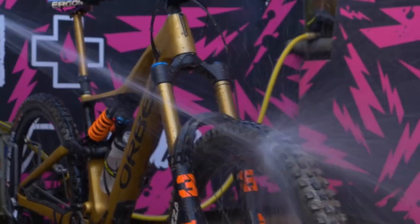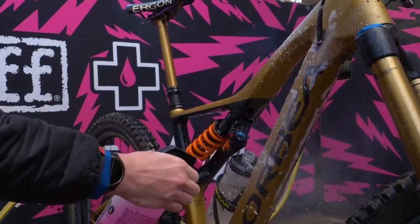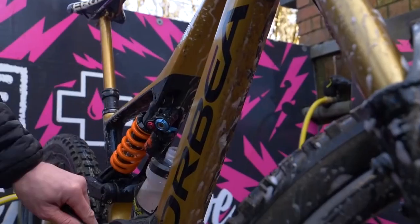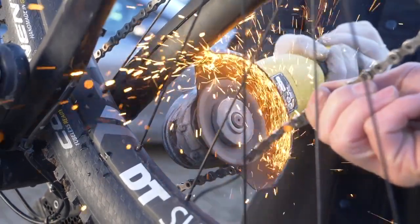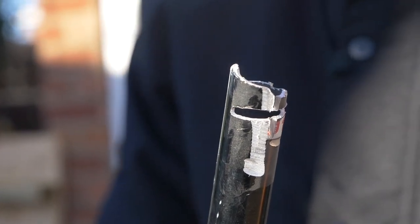Poor maintenance is something we all do a bit of, but if your bike gets dirty you've got to clean it. You've got to lubricate that drivetrain to make it last. If you're putting your bike down, don't put it down drive side. If you're traveling with it, protect it and get some packaging around it. Treat it with some love, because it's going to make it last. Poor maintenance is going to cost you a lot in terms of riding time and money.